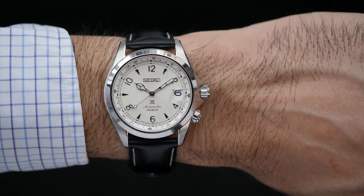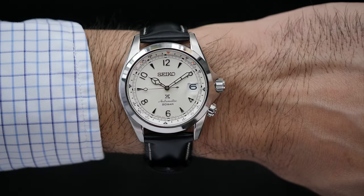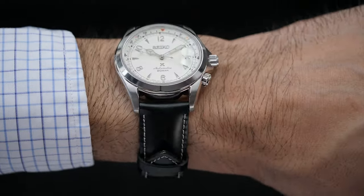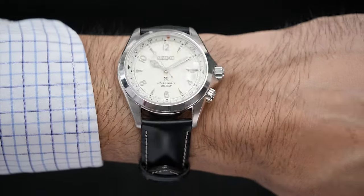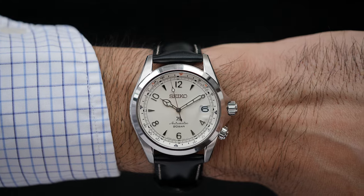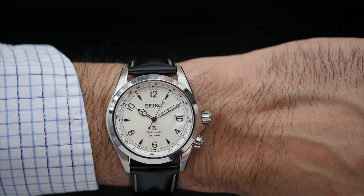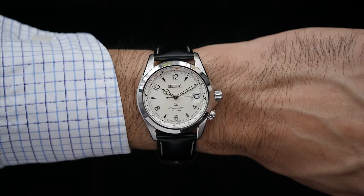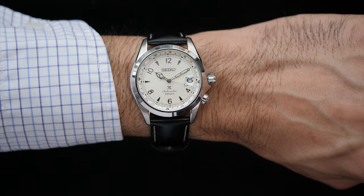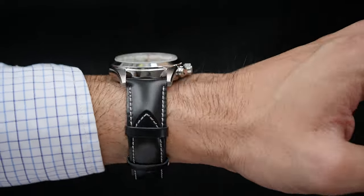On the wrist, the 39.5 millimeter Alpinist wears very elegantly. The watch is 46 millimeters lug-to-lug, and on my wrist size of 6.5 inches with a wrist span of 55 millimeters, the watch stays in the center of the wrist and the lugs contour with the wrist beautifully. The 20 millimeter strap marries great with the watch case and contours to the wrist very well. The watch comes in a reverse strap arrangement — the open side of the strap faces the 6 o'clock side of the case, as opposed to the typical arrangement where the open side faces outward. I prefer the typical arrangement for the wrist shot, but it's subjective.